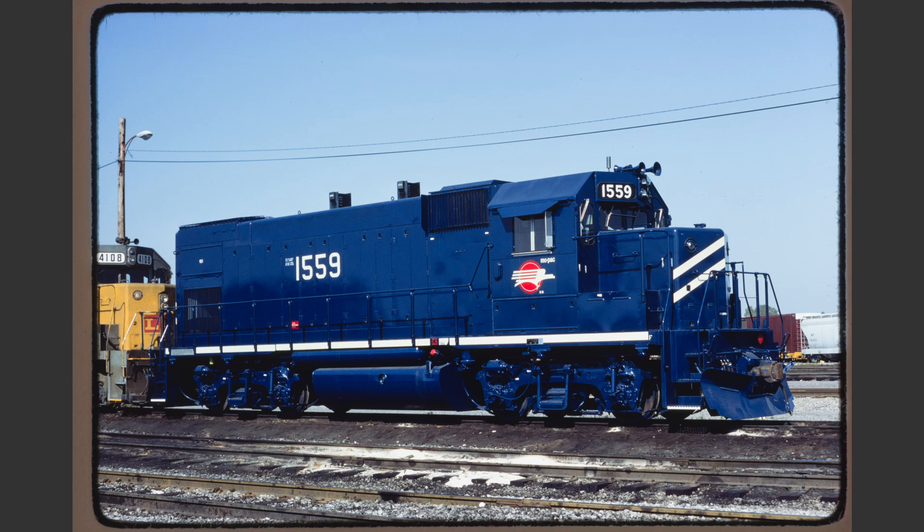Mopac 1559 is an example of a very nice roster shot. We notice that there's ever so slightly a left tilt but it's well within acceptable limits. Likewise the wires in the background are annoying but acceptable nonetheless. There's also the issue that this is slightly side lit but it's still within an acceptable limit.